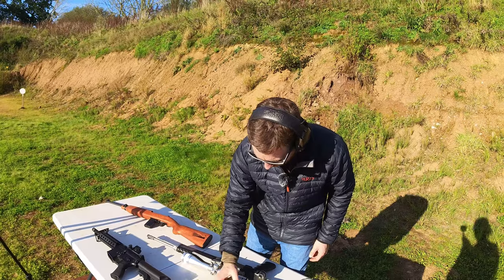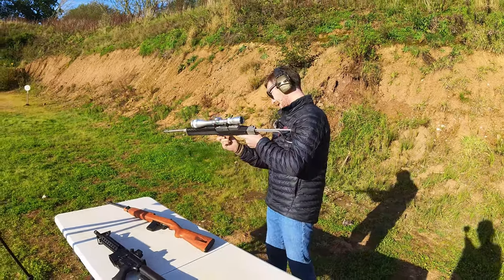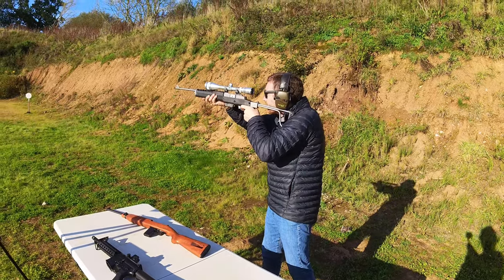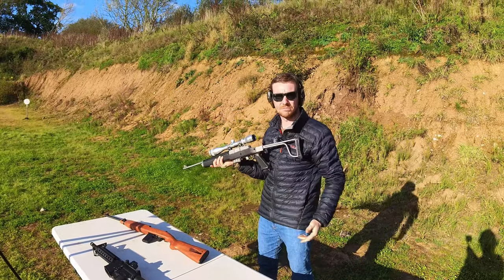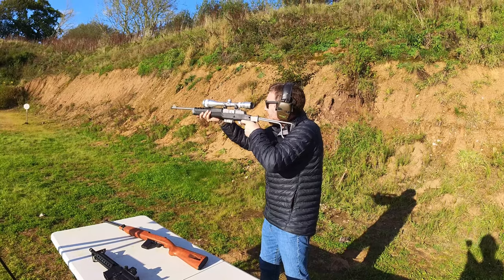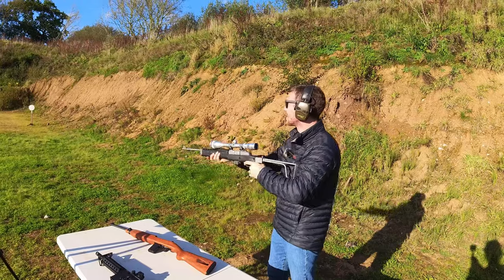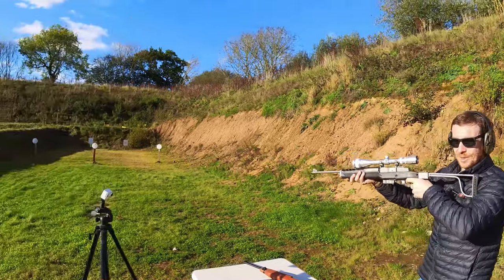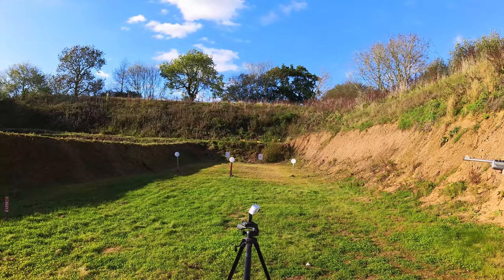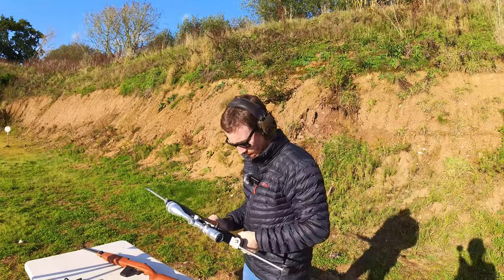I think we'll just have a couple of shots. Of course I've got some Federal ammunition — it's an American firearm. It went bang. Let's go for the small plate — that went bang too. I don't know if I'll be able to hit the two or three inch plate — no, that was me.